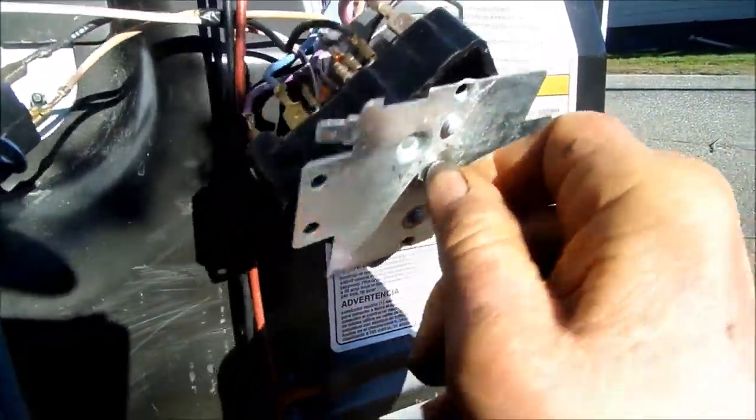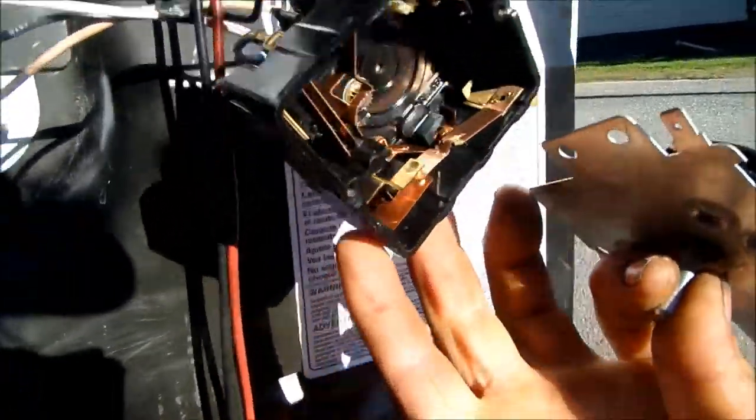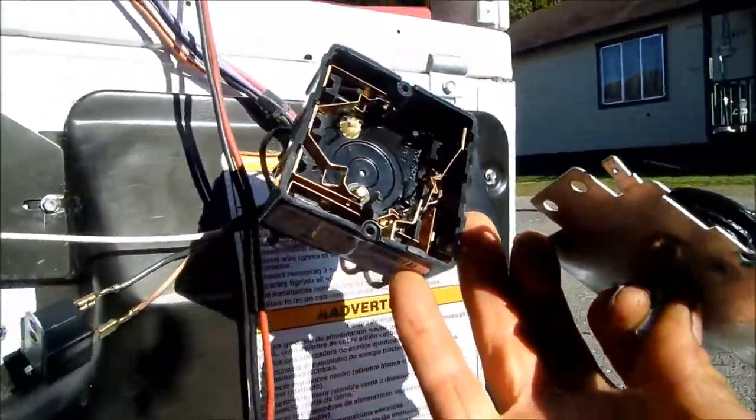The procedure for removing this is basically to remove the two screws and then turn the timer slightly as you pull out gently. That's how to remove it.